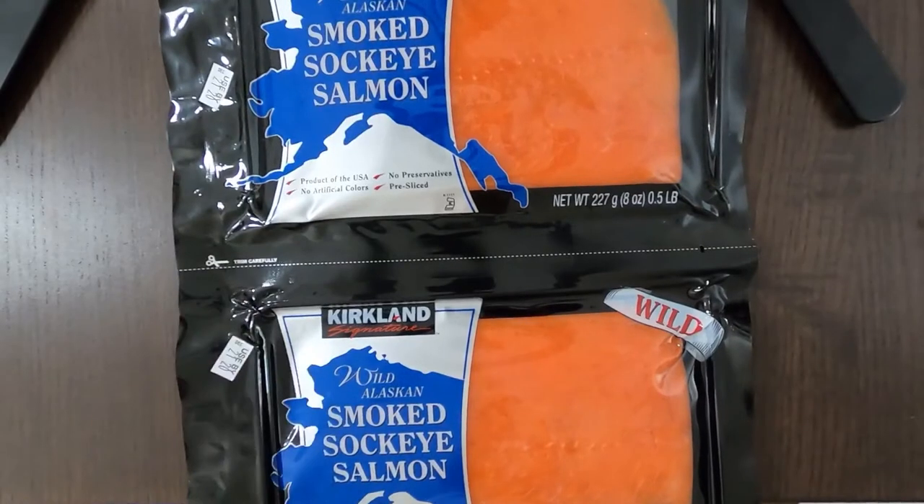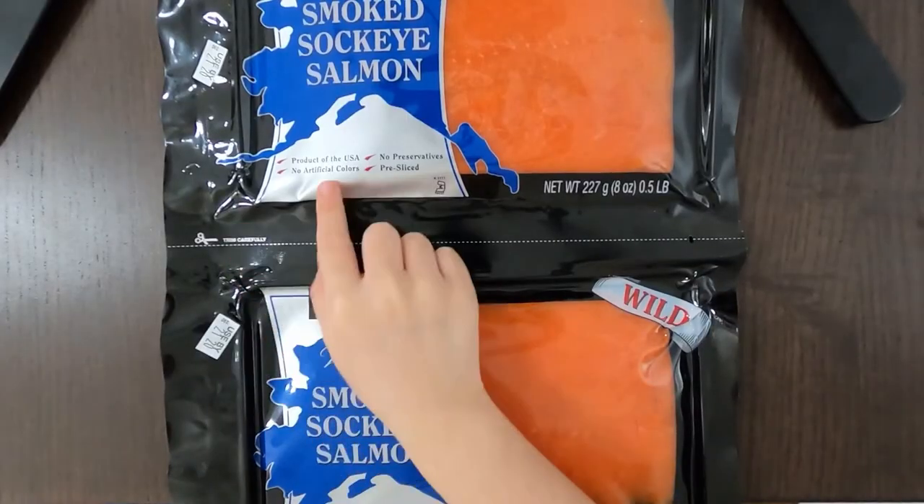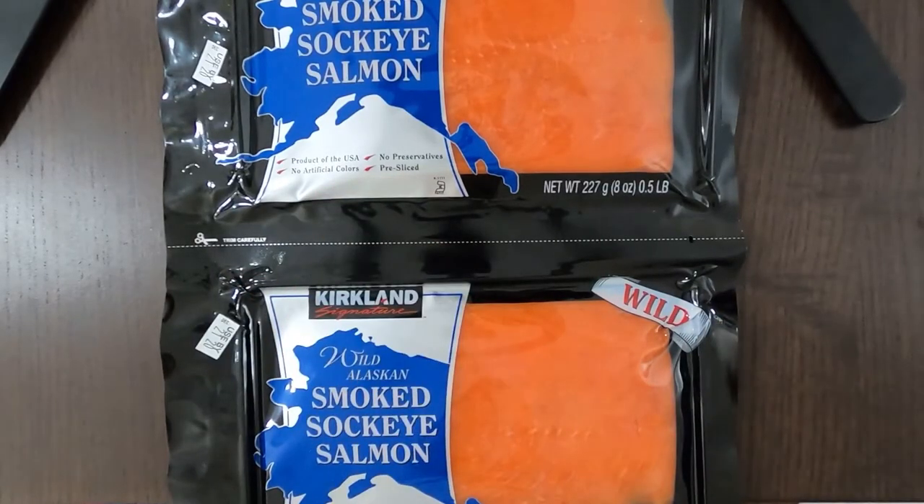Welcome to Tiny Reviewer. Today we have smoked sockeye salmon, wild Alaskan — it's wild and a product of the USA because Alaska is part of the US. No artificial colors, no preservatives, and it's pre-sliced, which I'll show you when it's time to eat it.